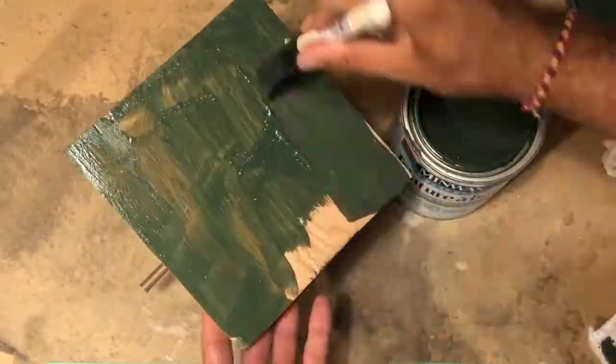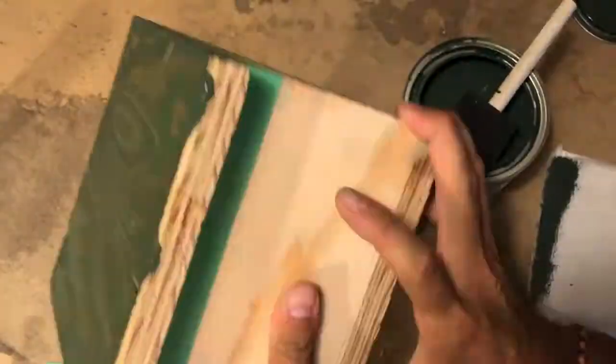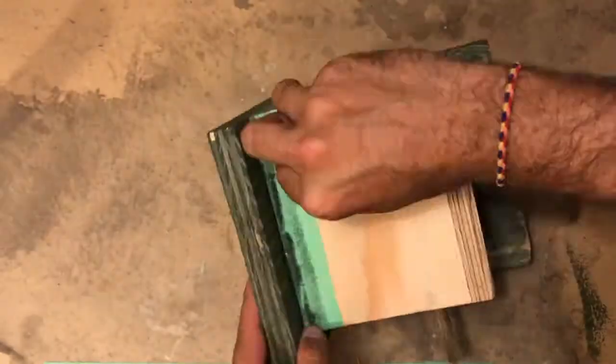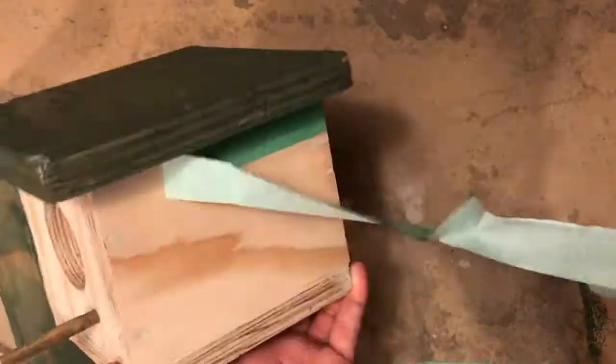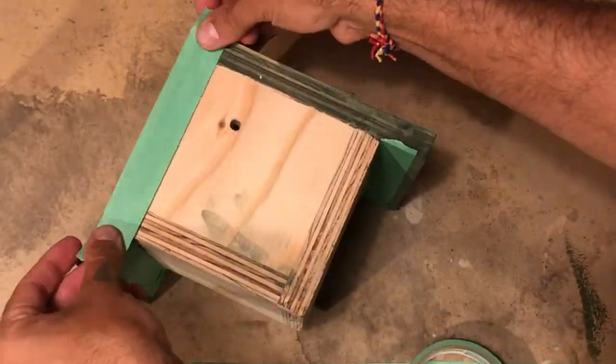I'll be starting with the roof, so I'll add some tape below it on the walls. Then we start applying the stain with your foam brush. When you're finished, remove any excess stain with your cloth to even it out and then add as many coats as you desire. After it has dried, remove that tape and add new tape where necessary, and repeat the process in the other areas that you are staining.